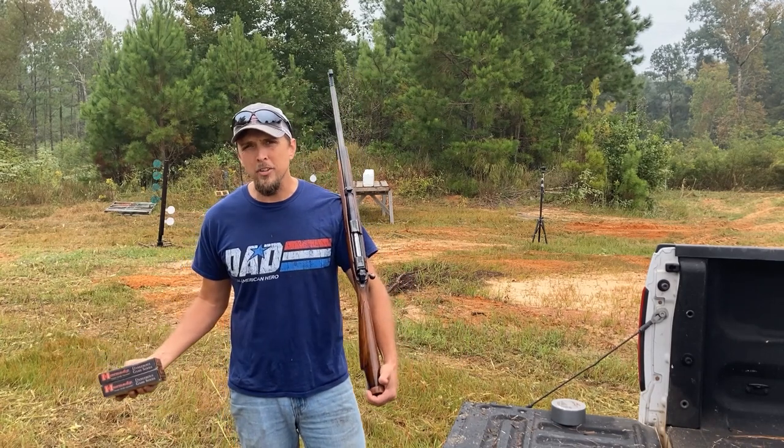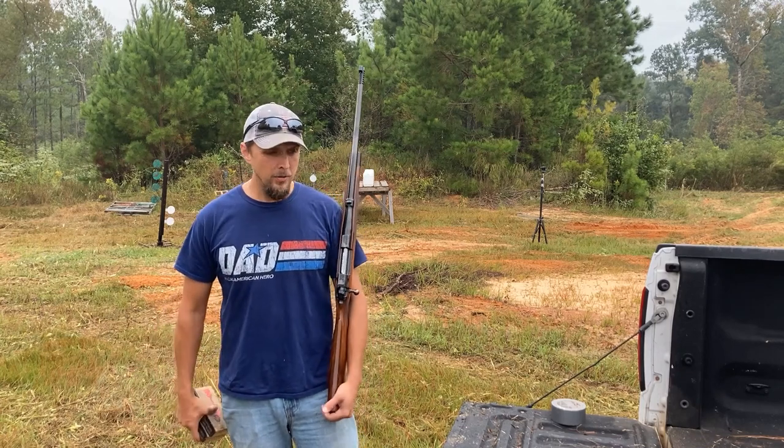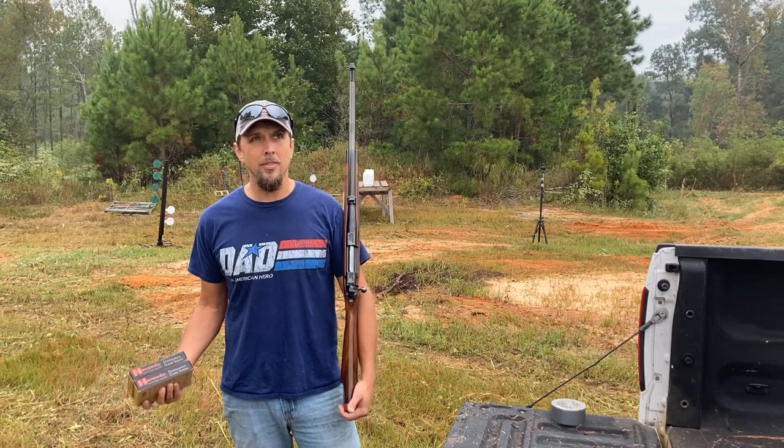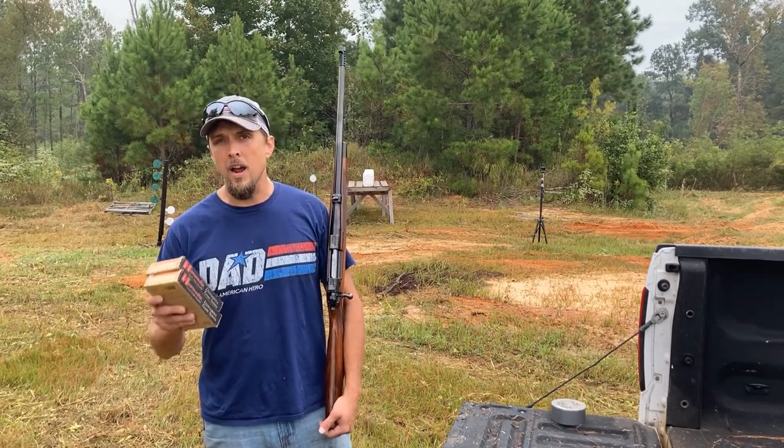My whole channel is like Thumper Thursday and everything, and all I've been doing on Instagram is putting out homestead stuff. I did have some rabbits and that's kind of like a thump. Anyway, what we have today is we're bringing out the elephant gun, the .458 Win Mag.